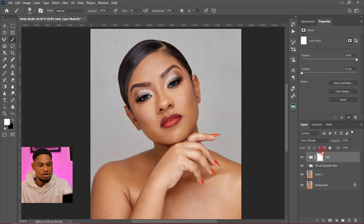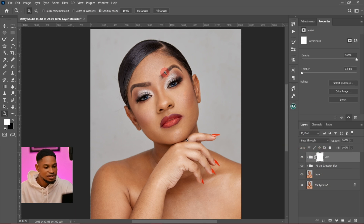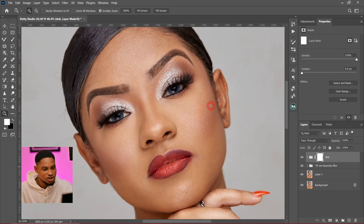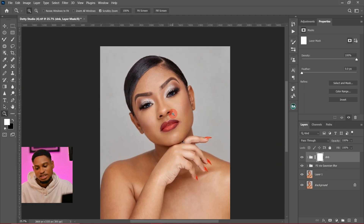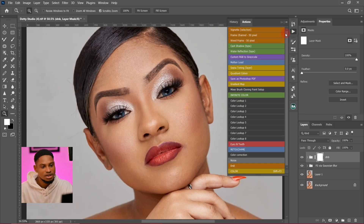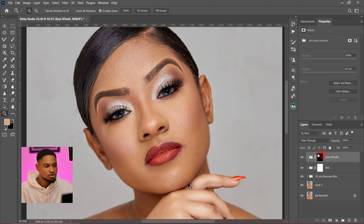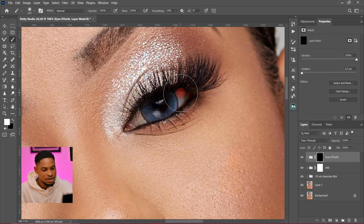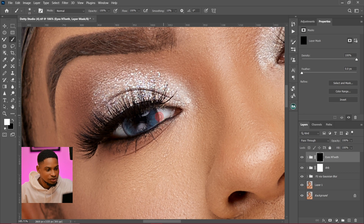I'll delete my check layer since I don't need it anymore. Let's see the before and after — this is the before and this is the after. I feel the image is looking good. Now the next thing I'm going to do is brighten the eyes. To do that, I have an action for that — I'll click on the action, select eyes and teeth, pick my normal brush tool, make sure the foreground color is white, opacity is 100, flow is 100, and paint on the white part of the eyes.